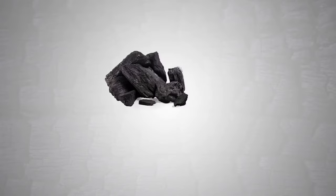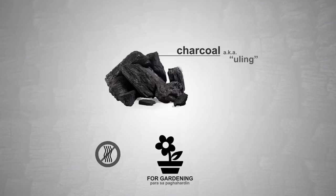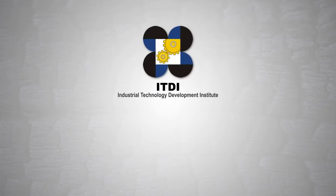The use of conventional charcoal has its negative effects due to its smoke-emitting characteristic that irritates the eyes and harms the environment. Despite this, charcoal continues to be a high-demand product here in the Philippines, used in gardening, keeping the house odorless, and most especially in cooking. To meet the pressing demand and reduce environmental impact,